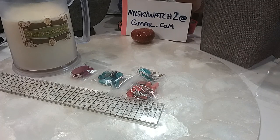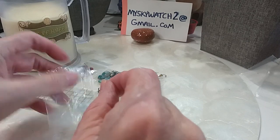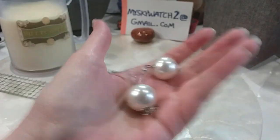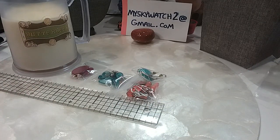I need to show these because they would go good with that ribbon necklace or that bobble necklace. Nice large pearls on a wire. We'll do those for $2.